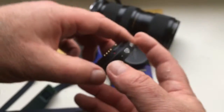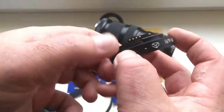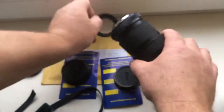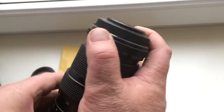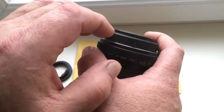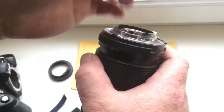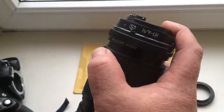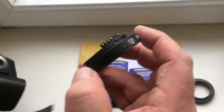And how to use the KP-IN adapter for your Jupiter 37A lens? If your Jupiter 37A has the M42 thread, unscrew the screws on your adapter and install the KP-IN adapter for your lens. The KP-IN adapter is a native adapter for Nikon cameras.